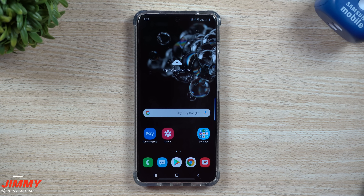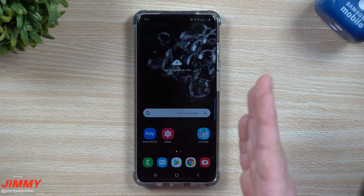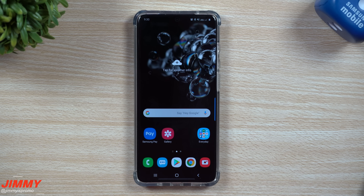Hey everybody, welcome back to Jamia's Promo. Today we will be talking about the settings to change immediately the moment you get yourself the Galaxy S20. The majority of all these setting changes will work with any other Samsung phone. If you use Samsung Smart Switch or Google Data Recovery and transfer things from your old phone to your new phone, some of these setting changes will move along with it, but just to double check, you can still watch this video.